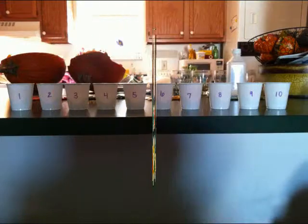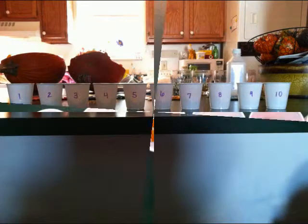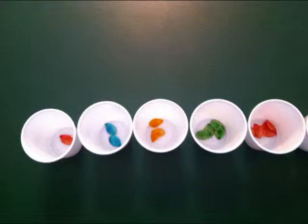Finally, you can match the number of seeds to the number on each cup. This helps you to count and also to make patterns.